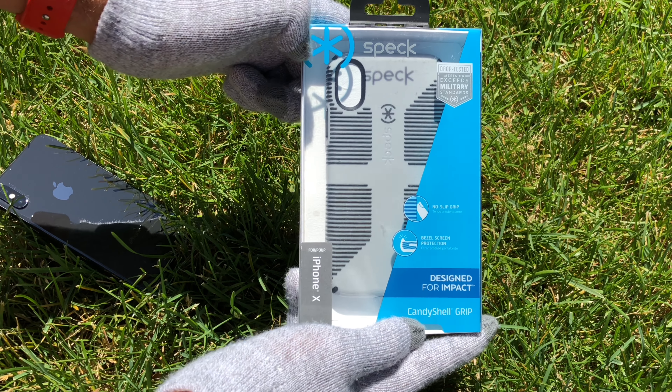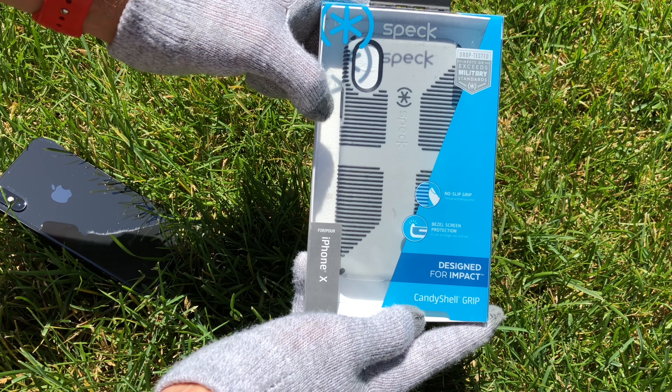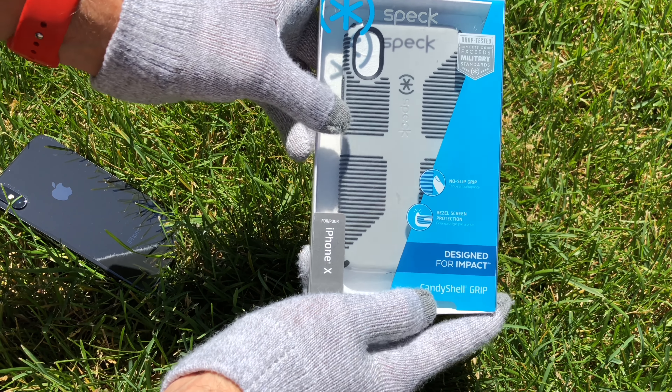Hey guys, this is Roswell and Dragos and today we have a Speck Candy Shell Grip for the iPhone X. This is a silver and black color combination.